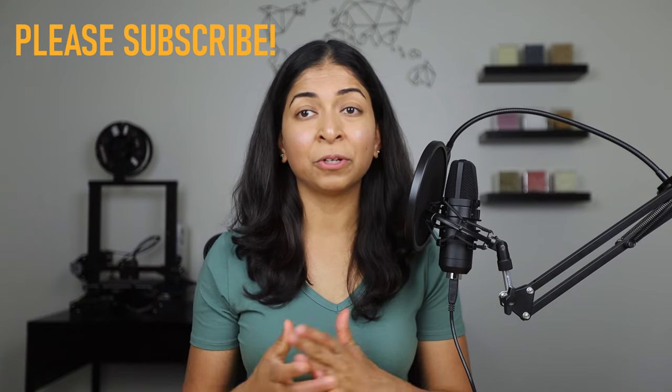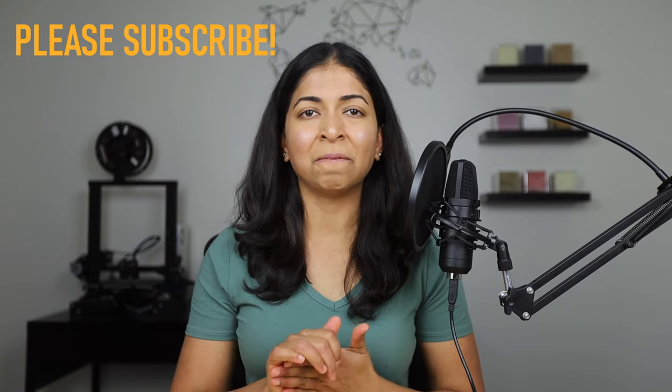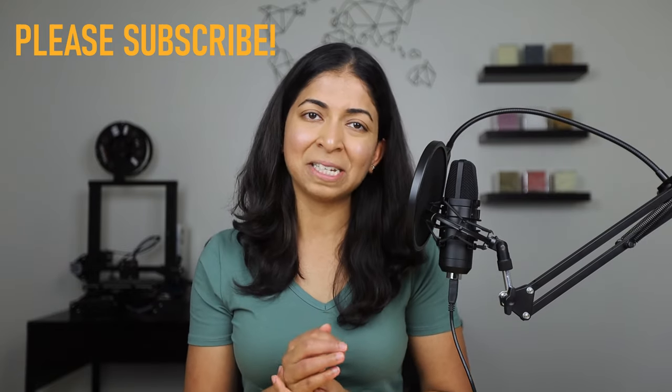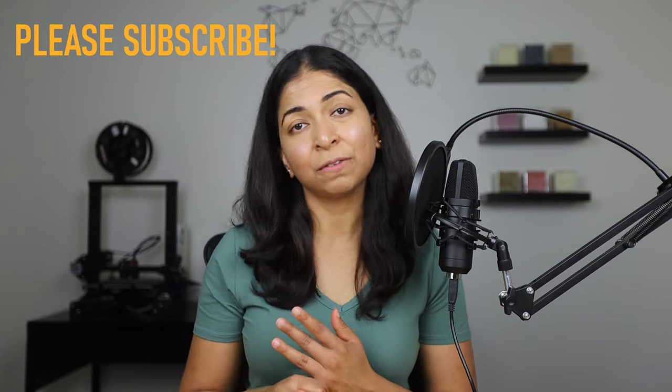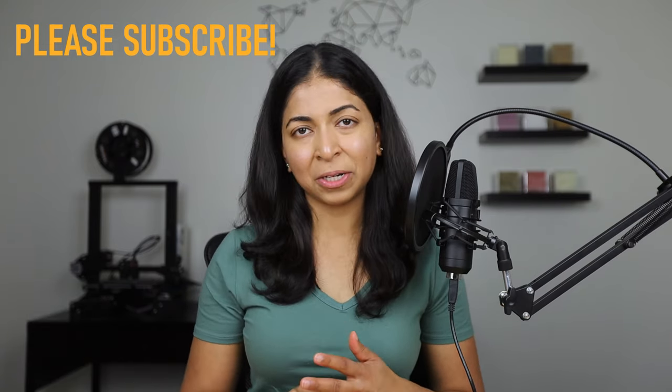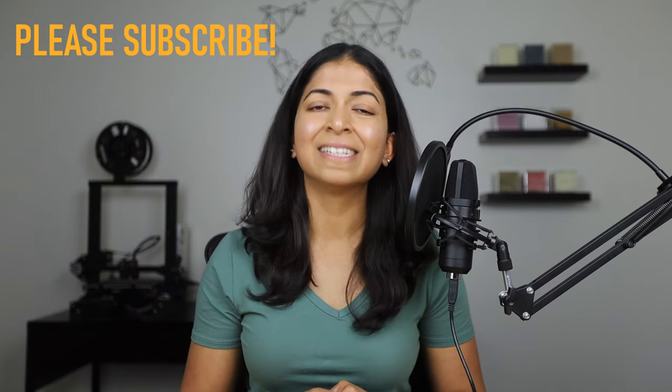Hope you found this video useful both for the material you can use and for the method of building panels. This was obviously a very unscientific way of testing performance but I think it was effective. I'll provide a link to both insulationforus.com as well as my Patreon page in the description. Don't forget to hit the like button and subscribe to my channel. Thanks for watching.